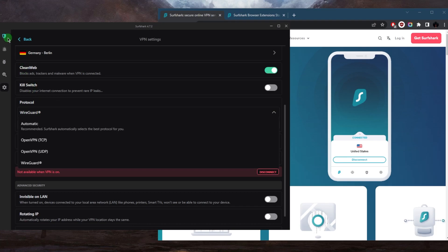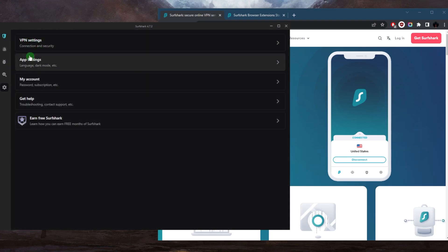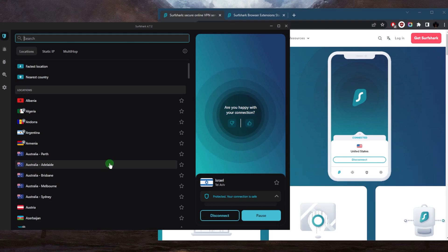You can definitely try that if you're having trouble connecting to a specific network. Surfshark will allow you to connect on public Wi-Fi — in fact, it is definitely recommended. In conclusion, using Surfshark on public Wi-Fi is a great idea to stay safe and secure while enjoying the convenience of free public Wi-Fi networks.